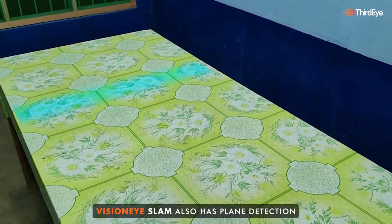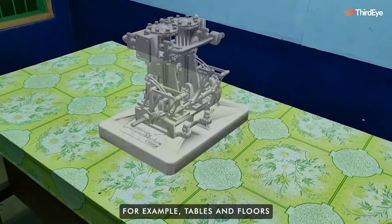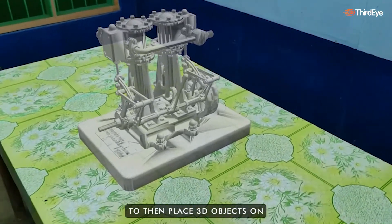VisionEye SLAM also has plane detection, which allows the smart glasses to detect surface planes — for example, tables and floors — to then place 3D objects on.